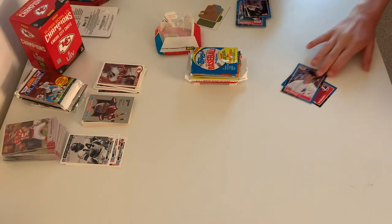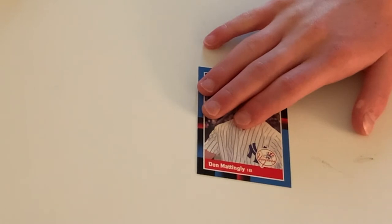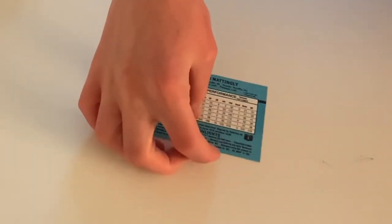And over here we have Don Mattingly, a first baseman who also managed the Yankees. What do you think his middle name is? Don Angel Mattingly? More like Arthur — Donald Arthur Mattingly.